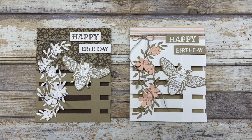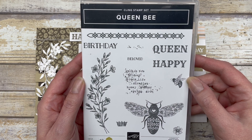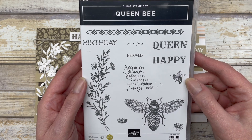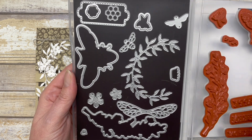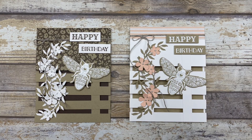It reminds me a lot of a pallet — so trellis or pallet, whatever you want to call it — but it's super fun and very easy to do. I'm going to walk you through how to create this trellis card. The cards in this video feature the Queen Bee bundle from Stampin' Up, which includes the stamp set and a coordinating die set. Keep in mind, you can use any supplies you have on hand. Let's get started.